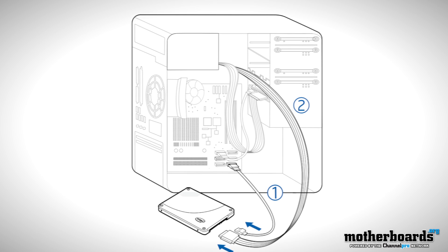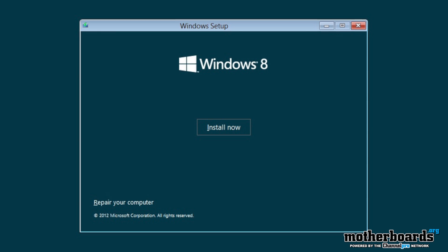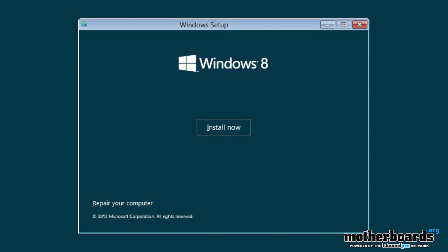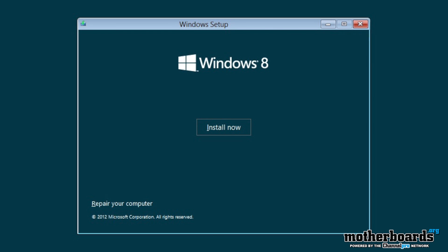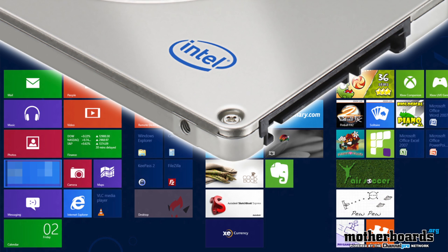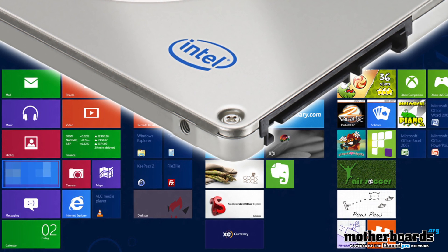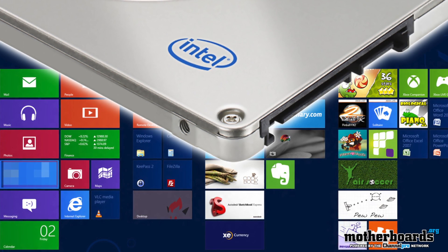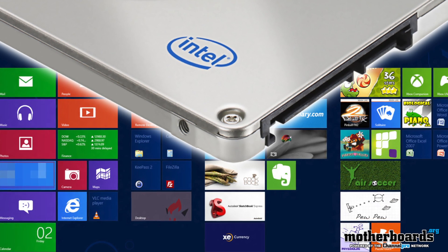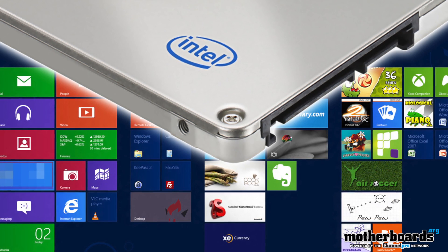Once the drive is integrated, it's time to install Windows 8. Desktop upgraders should first decide if they want to dual boot with Windows 7 or start fresh with only Windows 8. I would suggest a clean boot because this is the best way to integrate your system. What you decide will impact the approach to installing Windows 8 on the SSD. Setting up a dual boot system with Windows 8 isn't any different than previous versions of Windows, but the prettier boot manager is much easier to use.